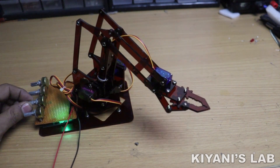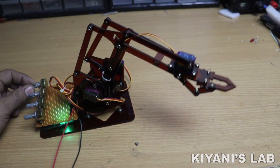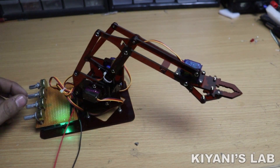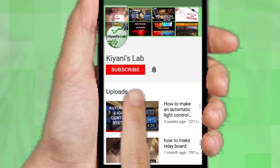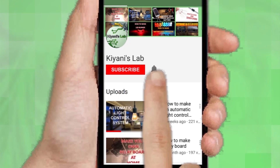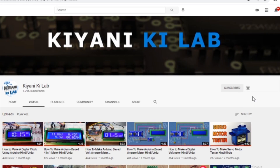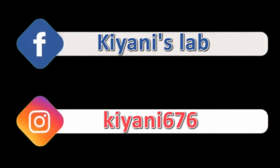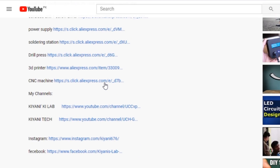Hi friends, in this video I'm gonna make a robot arm using Arduino and servo motors. If you haven't subscribed to my channel then do subscribe and don't forget to press the bell icon so you can get notifications whenever I upload a new video. These are my other channels, do subscribe them as well, and you can also follow me on Facebook and Instagram. Component list, circuit diagram, everything is in the description below.